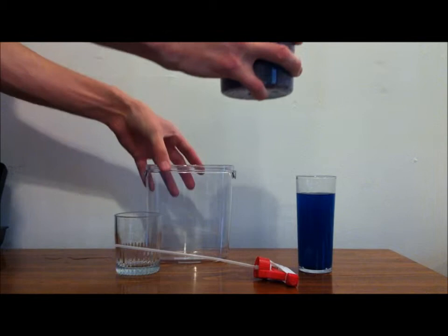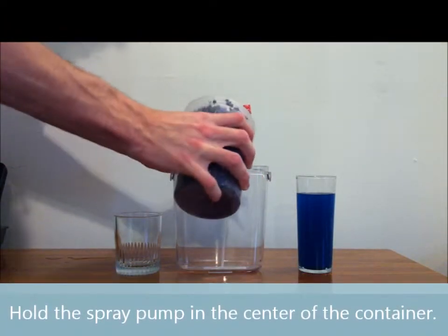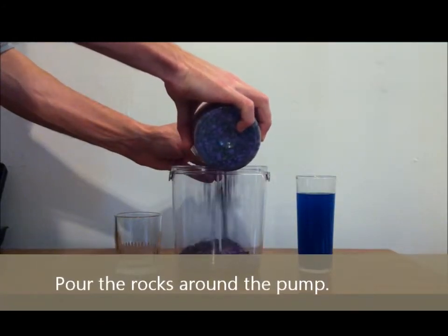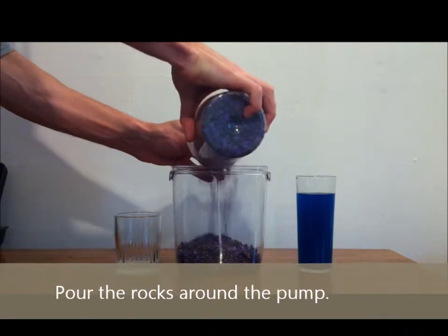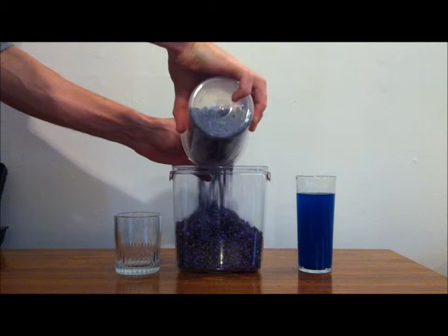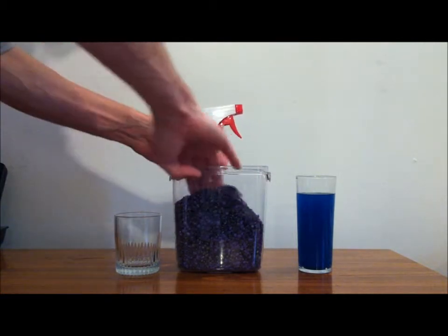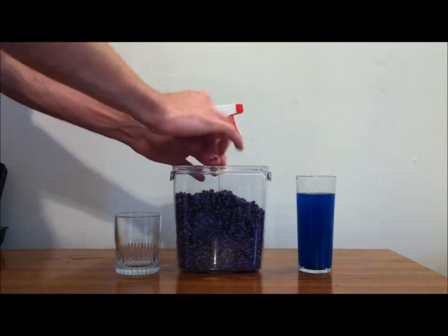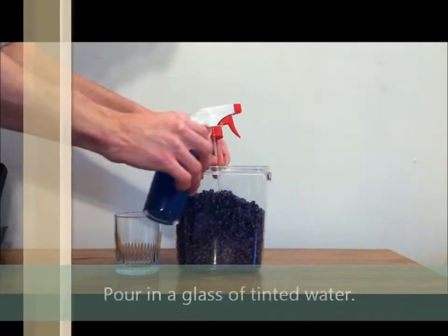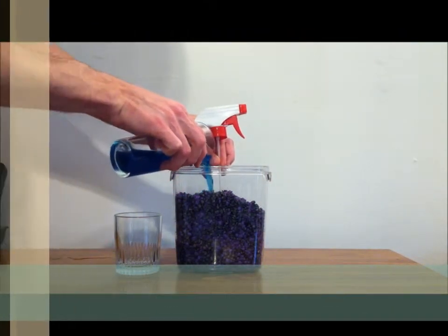Hold the spray pump in the center of the container. Pour the rocks around the pump. Pour in a glass of water. You may want to add some food dye or watercolor so that it is easier to see.